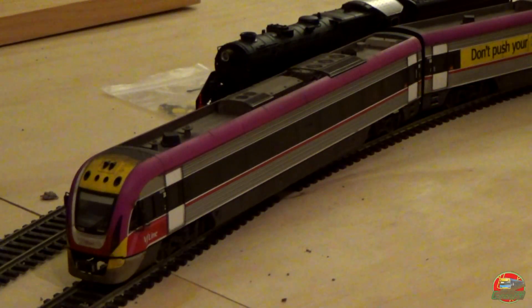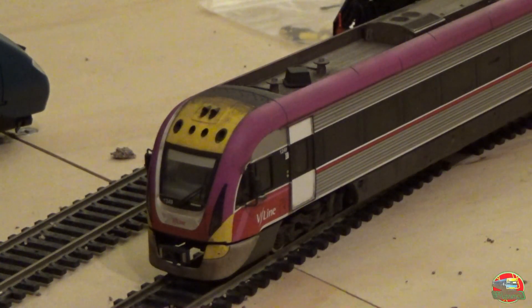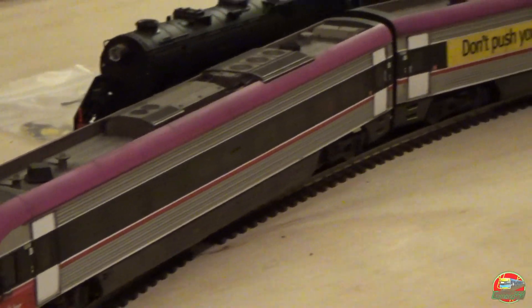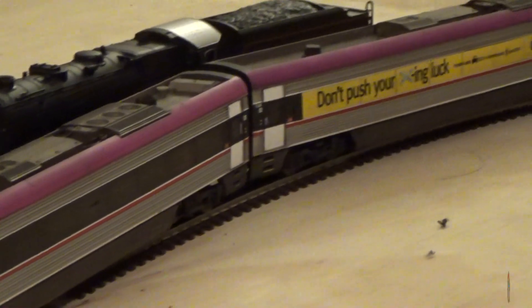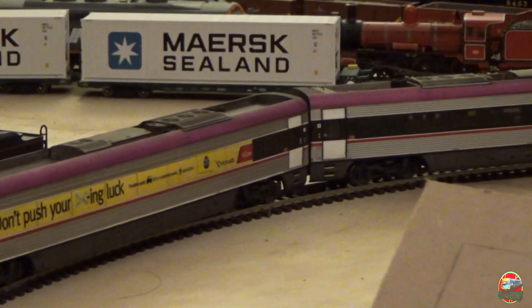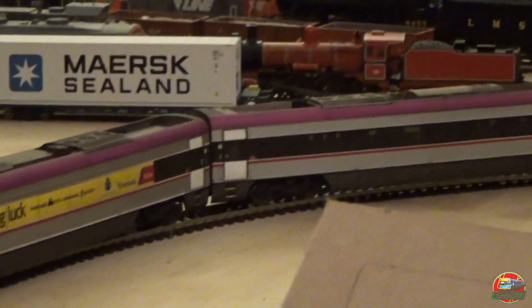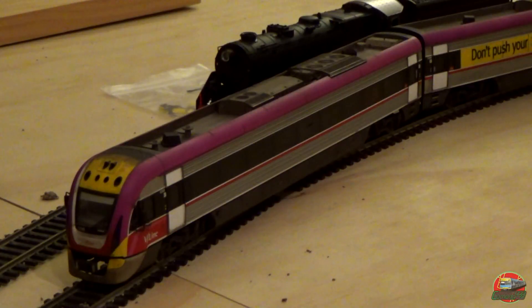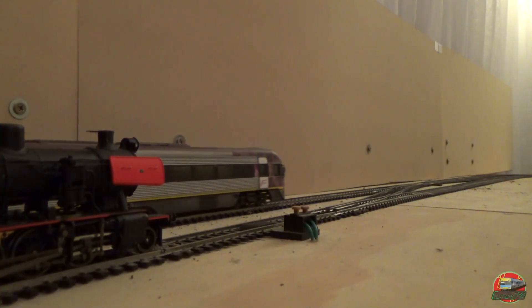Welcome back everyone. It's been about five years since this very model was checked on this layout. They haven't actually been back at this layout since then — they've been in for a few repairs. There are two Velocities now being utilised in this video: VL-49 in the 'Do Not Push Your Luck' livery, and VL-40 in the PTV livery.